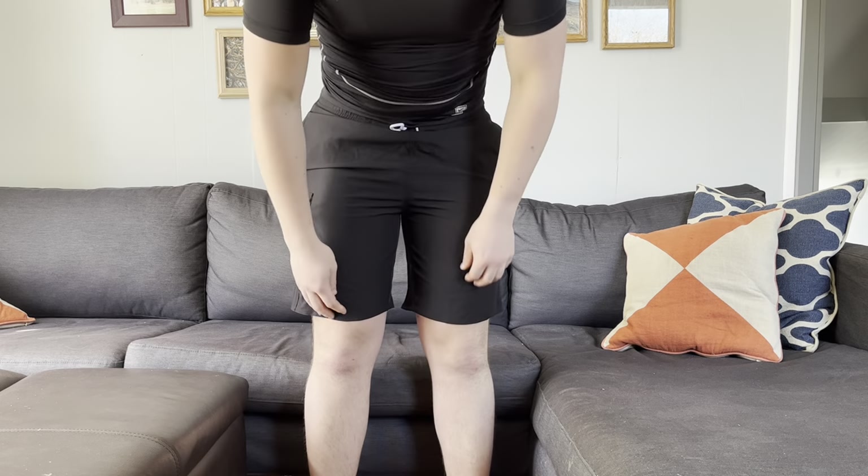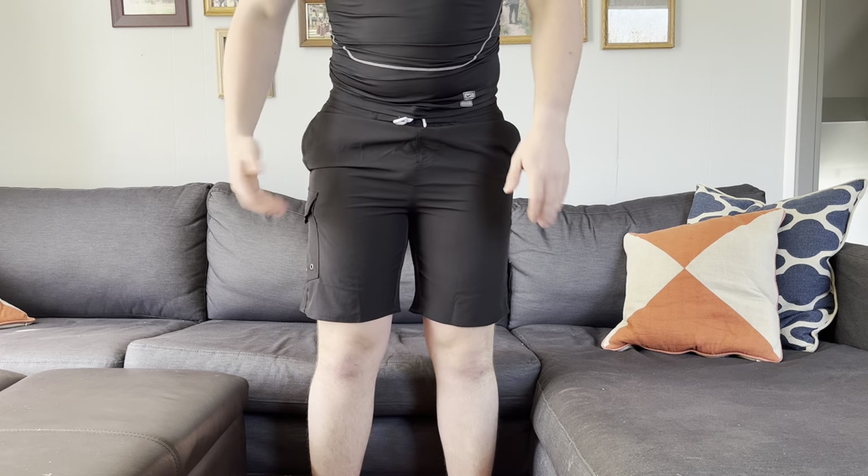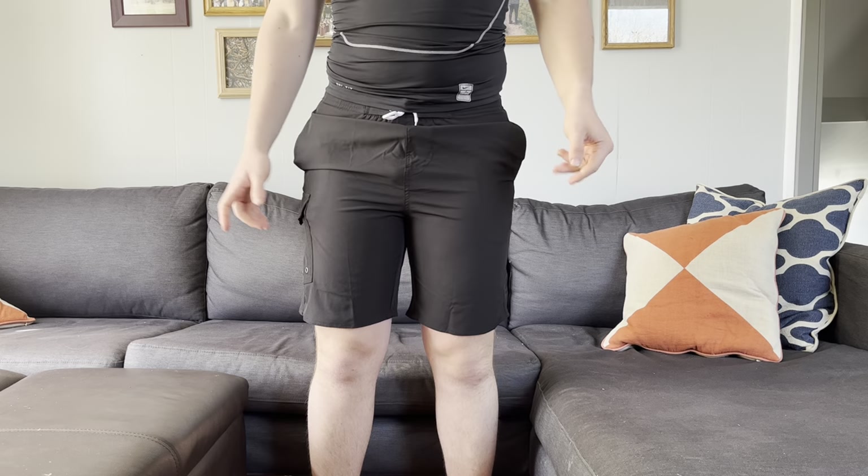Hey guys, I wanted to let you know about these awesome swim trunks I got on Amazon a couple days ago and all the cool features about them. What's super nice is they're just about the right length that I would want — right above the knee. They're black, which I really love; black swim trunks go with most things that you can wear.